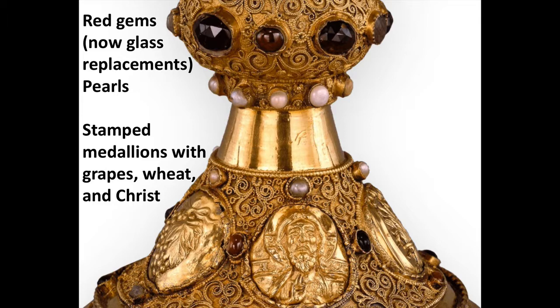Down on the foot, we have a series of stamped medallions. The one at center shows Christ with a halo, his hand raised in blessing. Flanking him on either side are grapes with a grape leaf and a sheaf of wheat. The sheaf of wheat looks like it might have been a replacement when work was done on this in the 17th century.